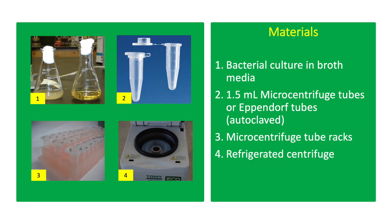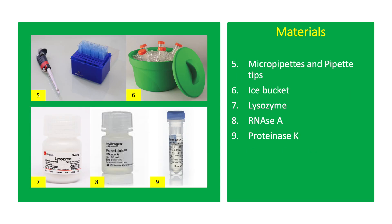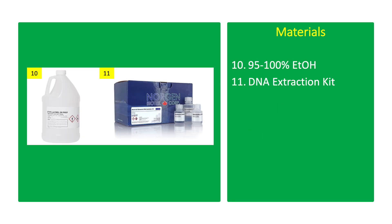The materials include bacterial culture in broth media, 1.5 ml microcentrifuge tubes or Eppendorf tubes, microcentrifuge tube racks, refrigerated centrifuge, micro-pipets and pipet tips, ice bucket, lysozyme, RNase A, proteinase K, 95–100% ethanol, and a DNA extraction kit.